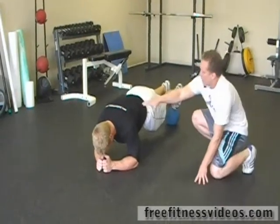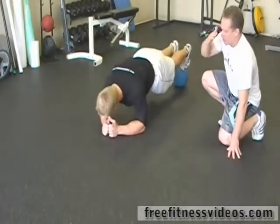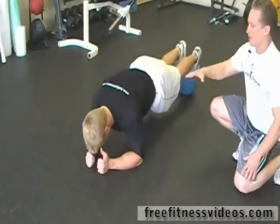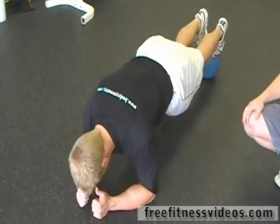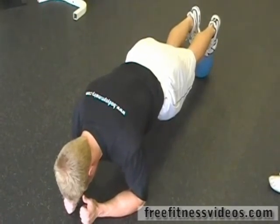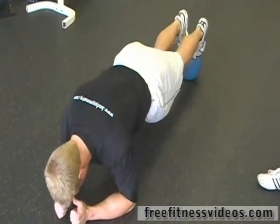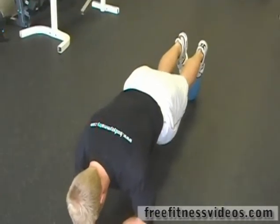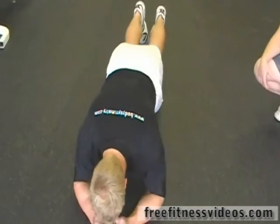Notice here — everything is in a line. Your head is in a line with your spine and back, everything is straight. You should be in the same position as you were if you were standing up completely straight. The med ball back here is going to make it a little bit harder to balance.